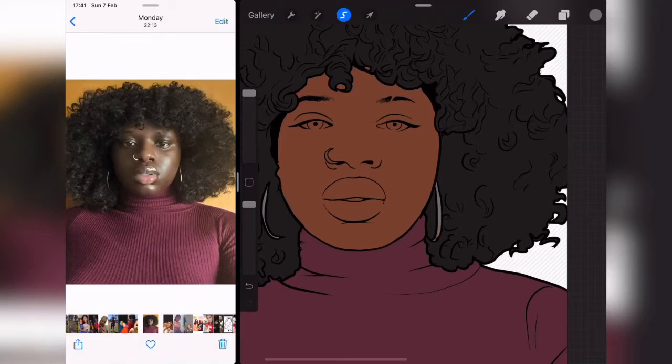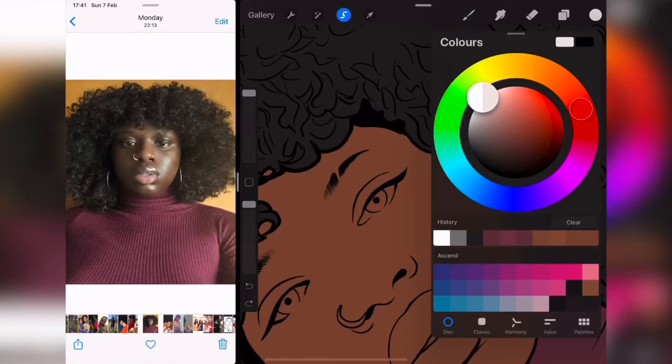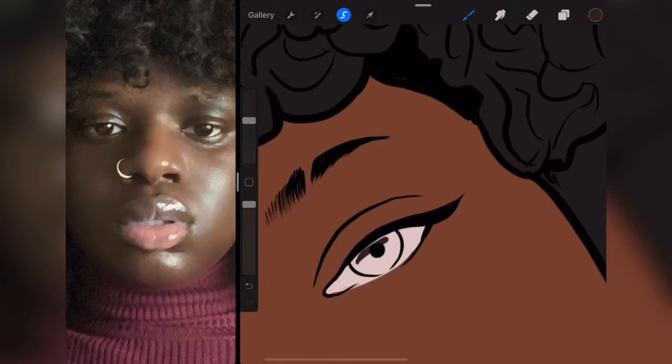Now I'm done filling up the hair. I'm going back to my painting layer to paint the earrings. Next I'm painting her eyes. You could use white for eyes but that's going to look too artificial, so I'm going to bring the color down just a little bit. Her eyes are kind of brown-purple, so I'm going to use this brown to make this.